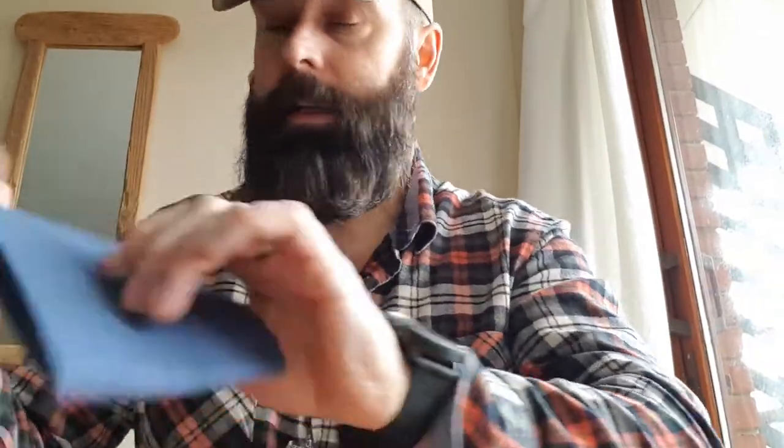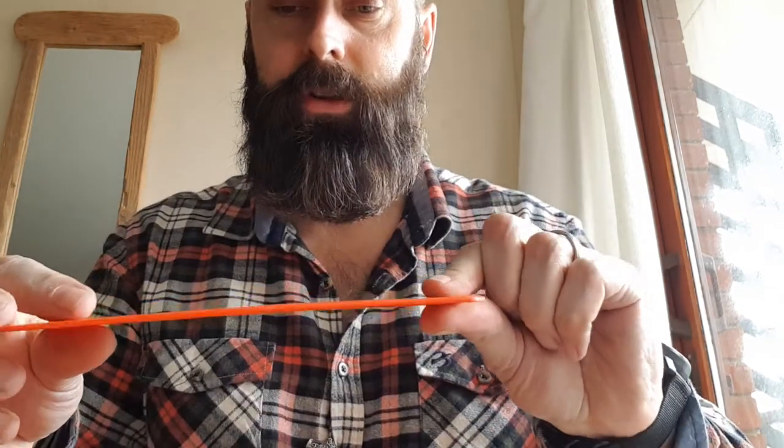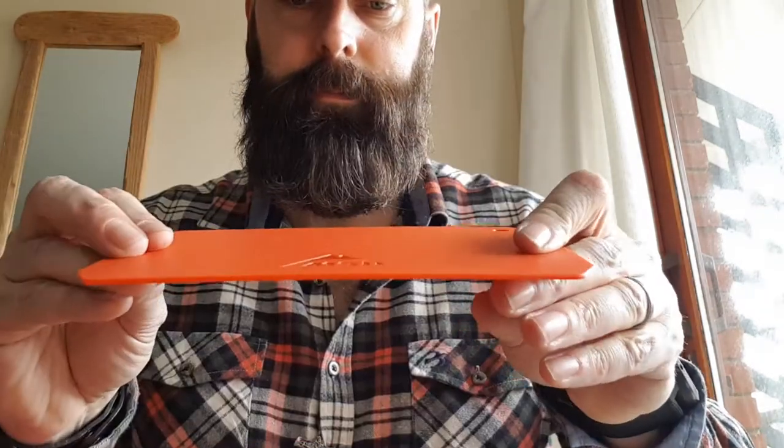Next thing is a little dishcloth — just a blue dishcloth with the MSR logo on it. And the last thing inside is a little chopping board. Again, MSR logo on it and a little hook so you can hang it up somewhere. Just the job for chopping up stuff — if you've got a fish or something you want to cut, and you haven't got anything to put it on, ideal.